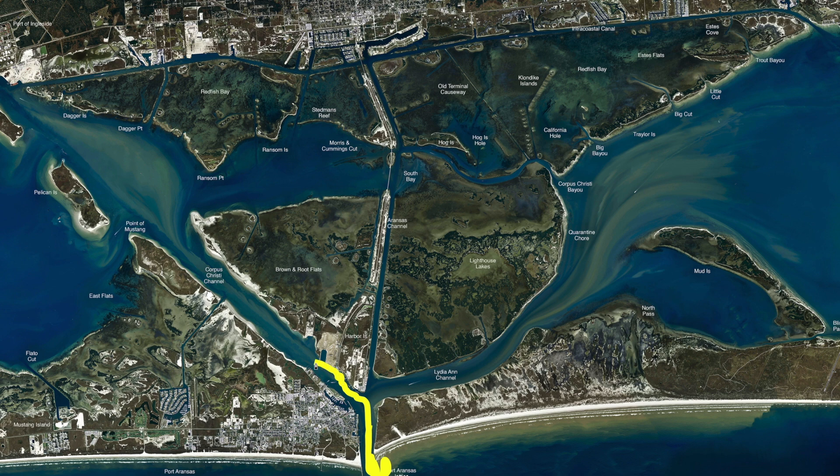If you move on past these ferries, right over here in this area right by these walls, there's been some nice redfish, trout, drum. We've caught pompano and a few hardheads, all on shrimp. So get out there and get after it.